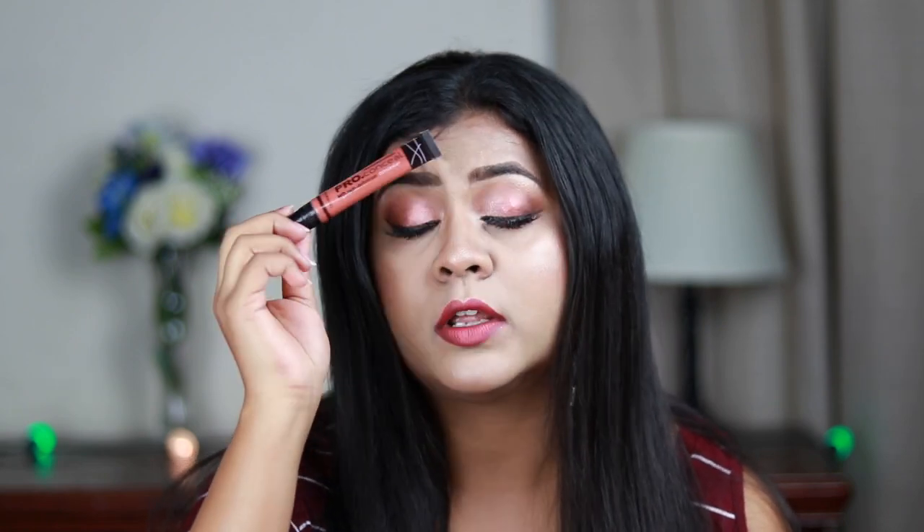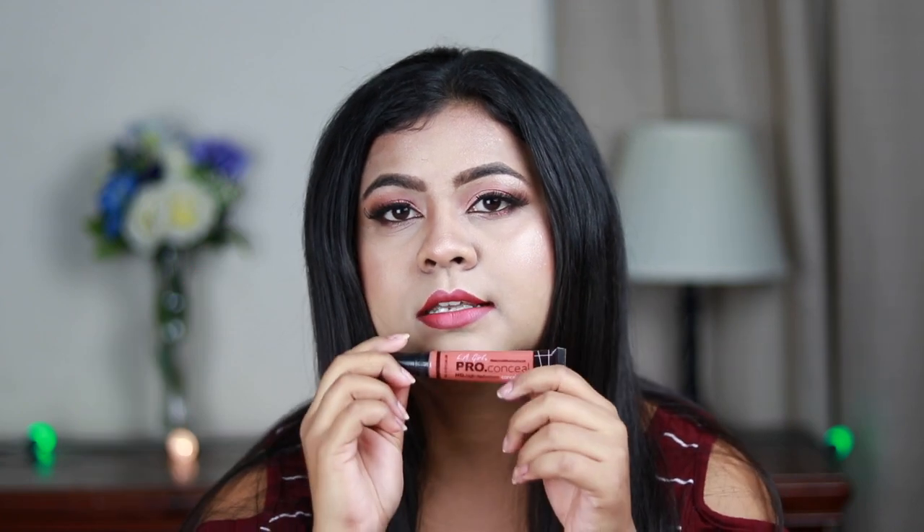If you have dark spots, pigmentation, or dark circles, you should color correct your face before applying anything on top — otherwise foundation or concealer can look grayish. For color correcting I recommend the LA Girl Pro Conceal orange corrector. This is affordable, does the job really nicely, and is around 575 Indian rupees. You can get it on discount from Nykaa, Amazon, or Flipkart.